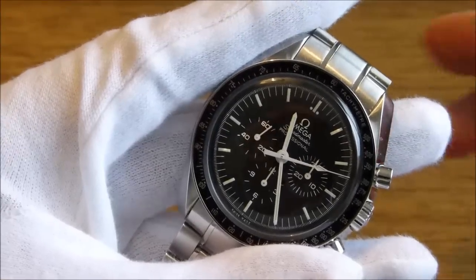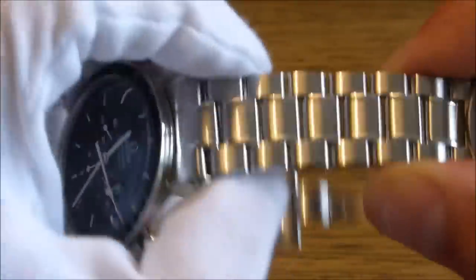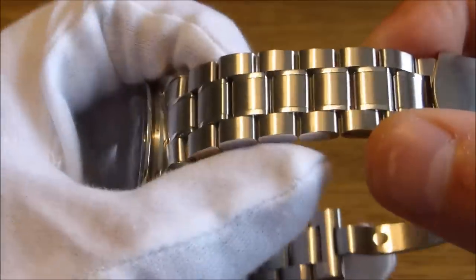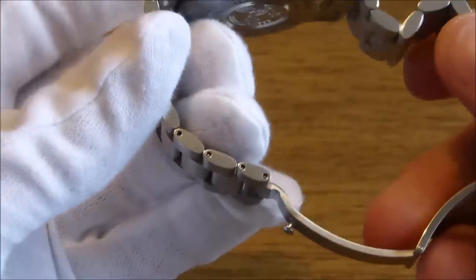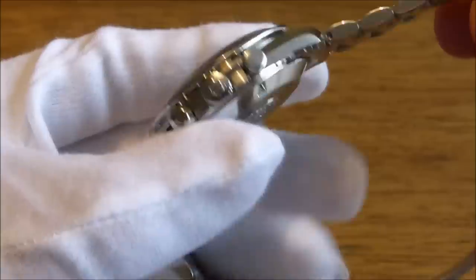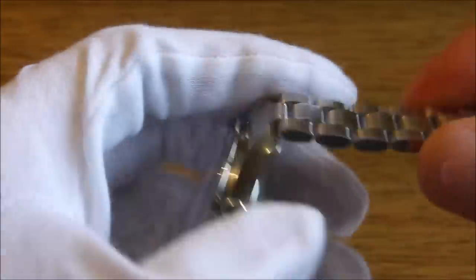Just to mention the bracelet on the 3570 — a very strong bracelet, standard pins with a central collar tube. I'll do a separate review on how to change the links. It is very straightforward and no risk of damaging the watch if done properly.